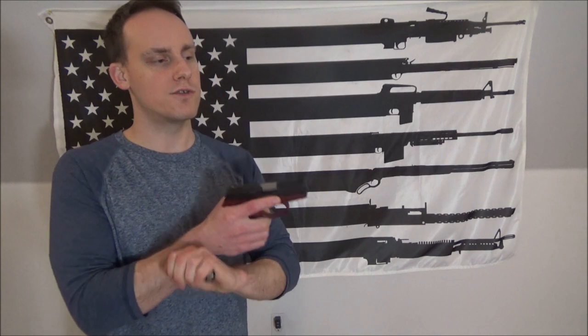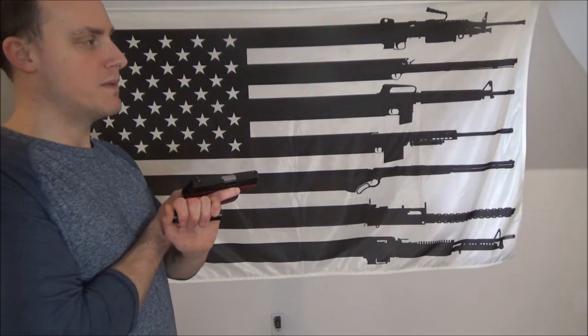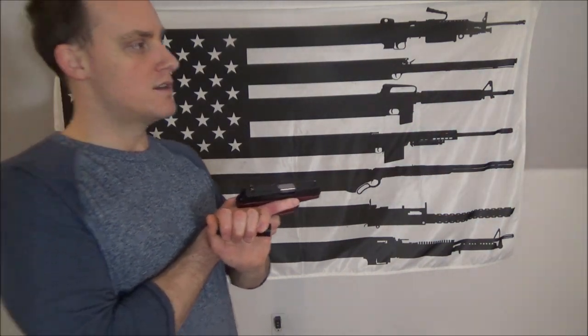This seems to me to be a very good technique for keeping your pistol as stable as you can for one-handed shooting with a flashlight. You're also able to process and assess information that you're gathering from a no-light to low-light room situation. When you're shining your light around, you're taking in information and processing it - that's why you have a light.